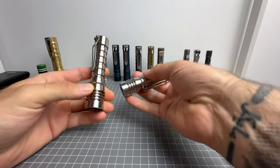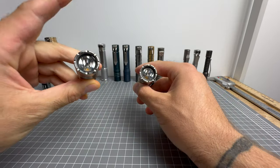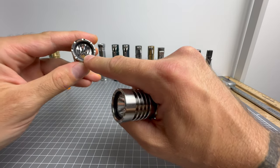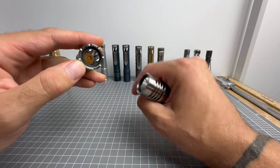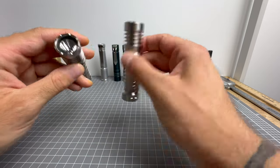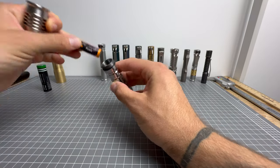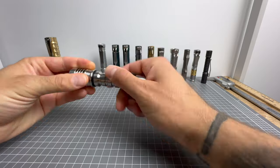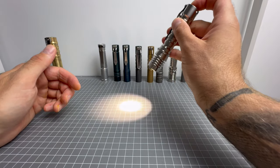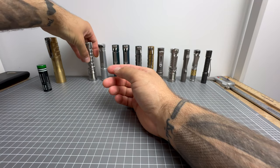Next we have this absolute masterpiece — you may recognize it looks similar to the Magizmo body because the heads are identical; they are both Haiku heads. However, this is in the 14500 body edition, and this Haiku head still has its dome — the Nichia 119V with dome — whereas the other is de-domed. This takes a 14500 battery; unfortunately it doesn't take nickel metal hydride or AA, so you need a lithium 14500. But beautiful light, beautiful 4000K beam color.